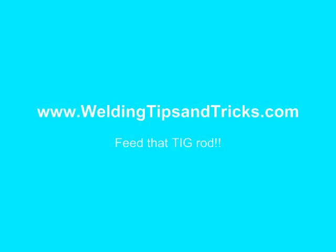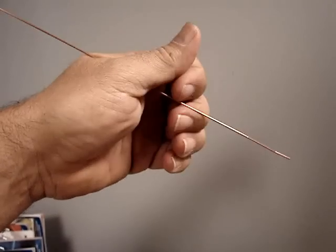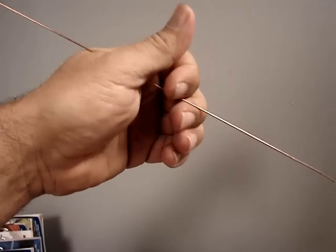Welcome to WeldingTipsAndTricks.com's video on feeding the filler wire when you're TIG welding. When you're learning how to TIG weld, the last thing to come is the filler wire hand.